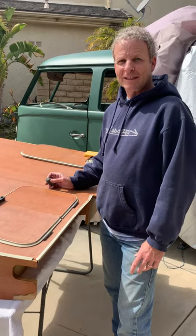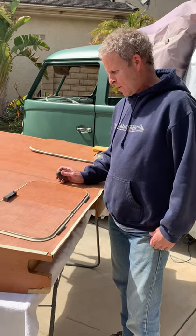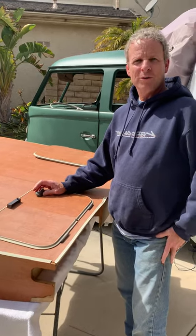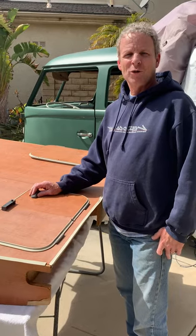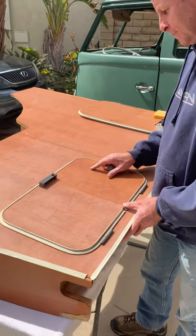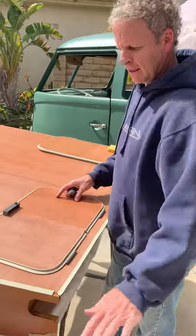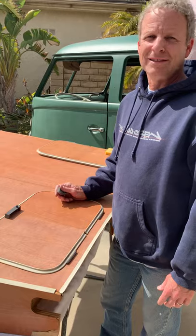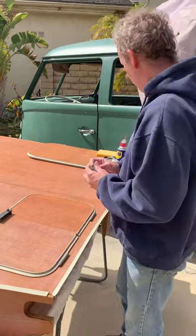Hey everyone, welcome to Slow Lane. This is my very first how-to video. I thought I would show you how I clean the furniture laminate for the SO42. As you all know, if you have a Westfalia, the laminate gets all foggy and hazy, and cleaning it is not the easiest thing in the world. I think I've got a way to do it that is super easy and works great.